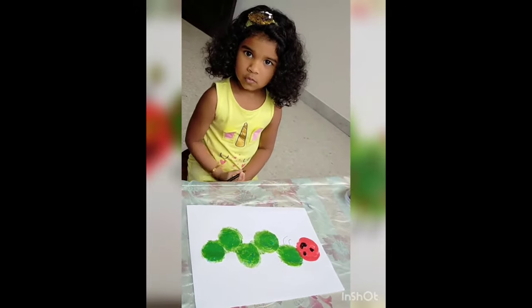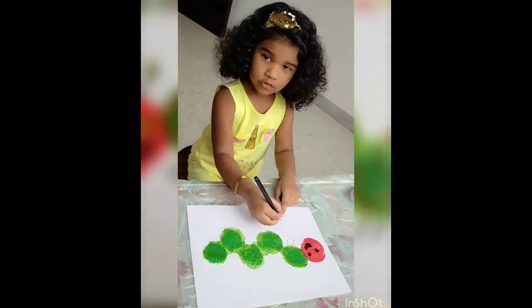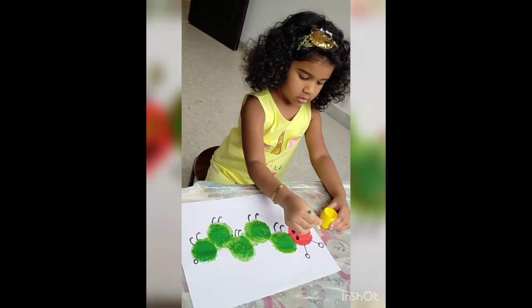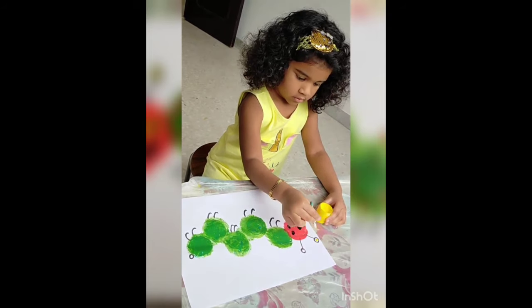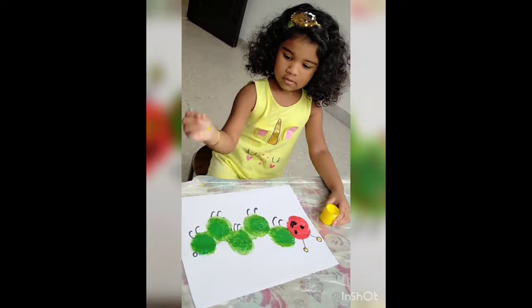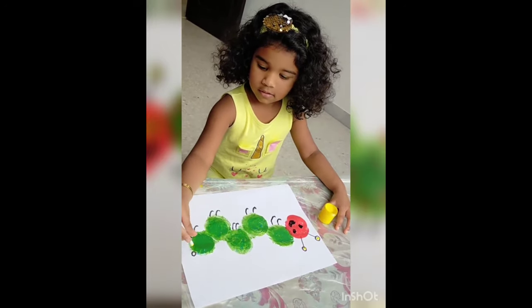Now I will draw a small body. Last, I put two tiny ears. Now I will put yellow for the ears. And a baby tail also.